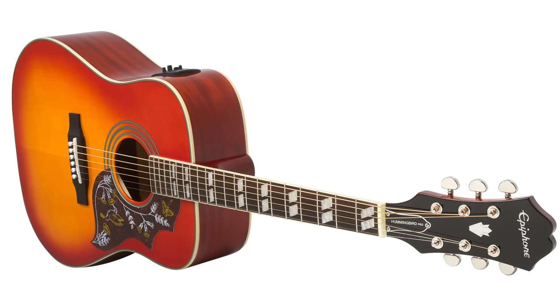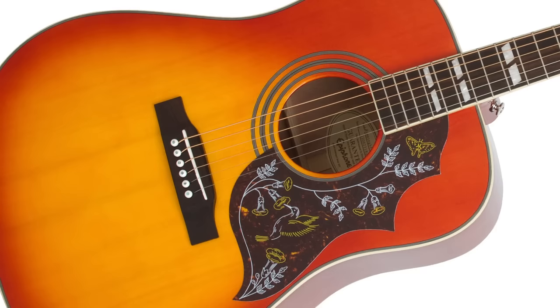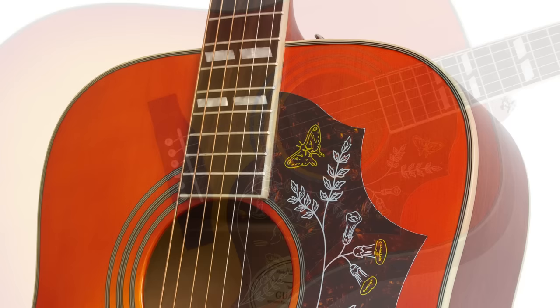The Hummingbird Pro Acoustic Electric features a solid spruce top, and the body and neck are made from select mahogany. The neck has a classic slim taper D profile with a 24.75 inch scale and is attached to the body with a glued-in dovetail joint.